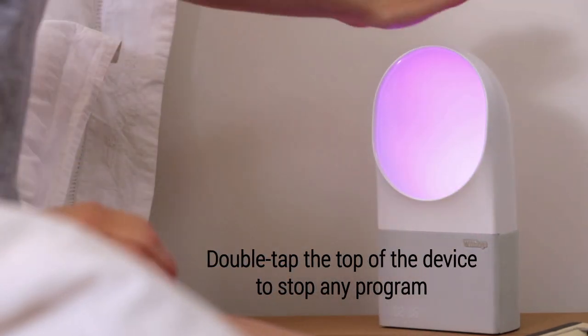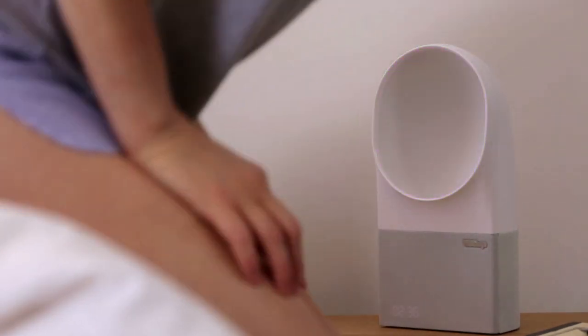Want to turn off the Aura? To stop any program, tap your hand twice on top of the bedside device.